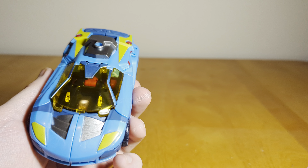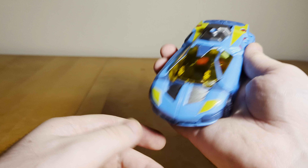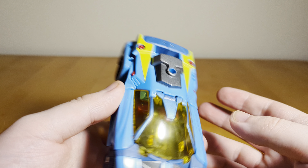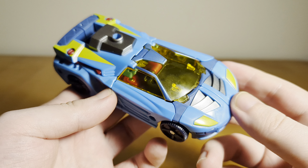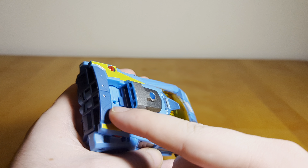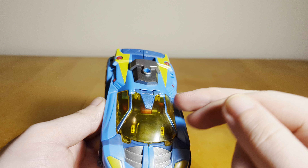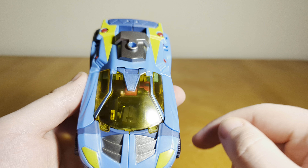And there you have the car mode — pretty simple but effective transformation, and a really cool car mode. It's got a decent size, kind of reminds me of some Deluxes from Power of the Primes where we had a bit more size. You get all that nice detail: the blue car with silver on the front, yellow for the headlights and more on the back. The feet and the bottom of the legs form almost a spoiler, which is kind of cool. And you get translucent yellow for the windshield and the windows.